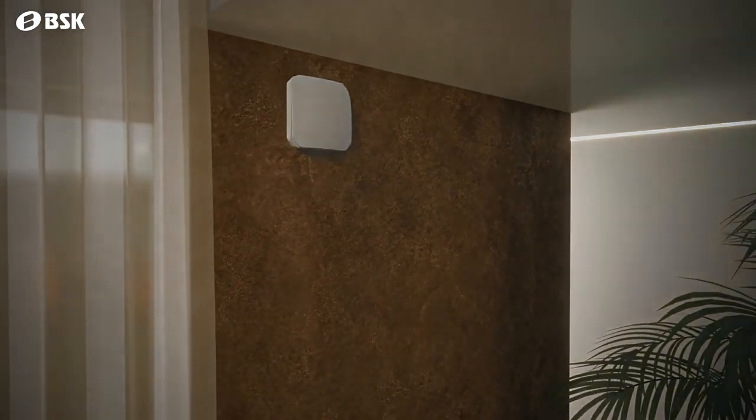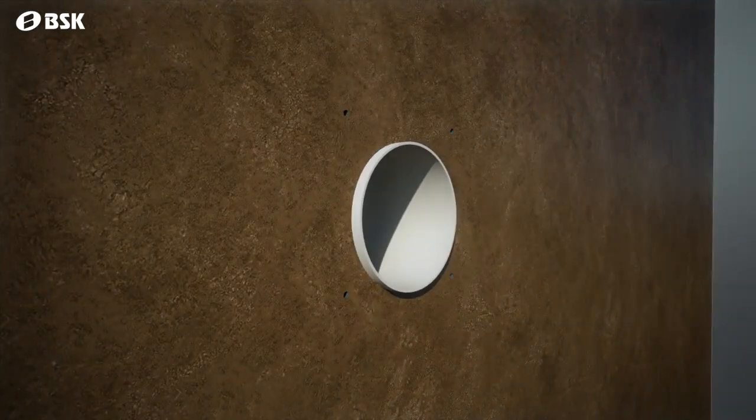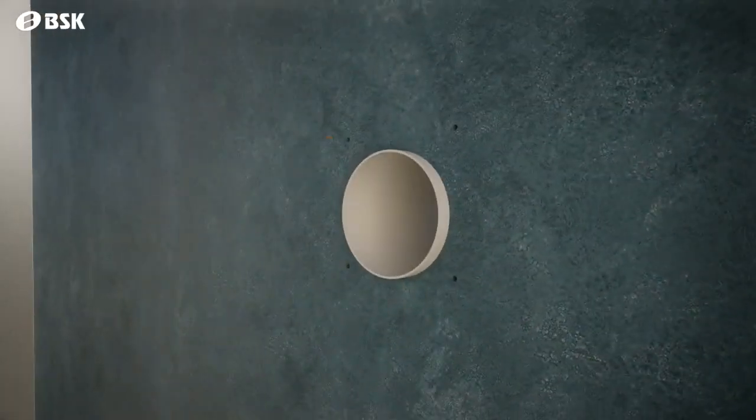Start the installation by punching a 160mm diameter hole through the wall. The included PVC pipe, cut to the wall thickness, is placed inside this hole. The wall fixture part is fixed with dowels and screws. The same is done to the outer side of the wall as well.